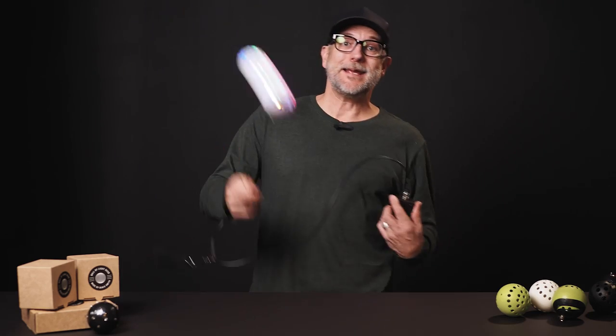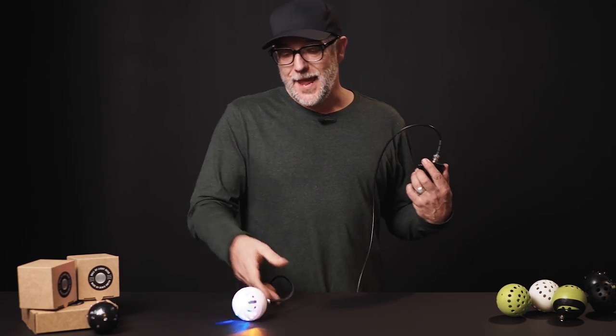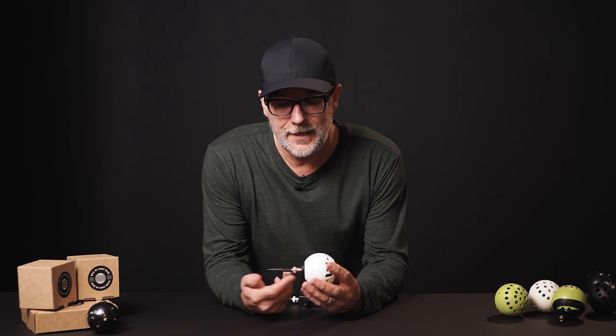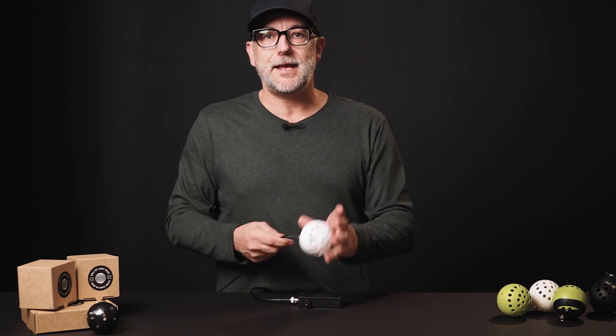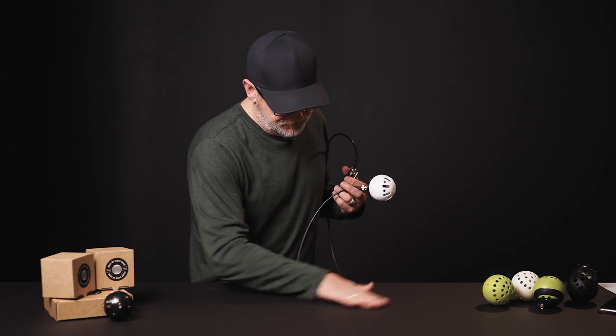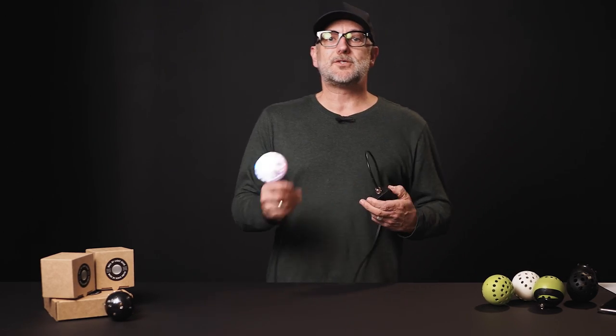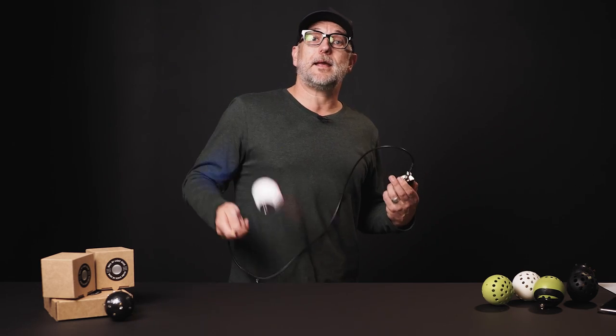That is part of the special manufacturing process I have developed — it is so strong where it joins, but also the material it's made out of means it is not going to stop working. It is super safe, so you can be spinning away, hit it on the ground, and it's not going to break.